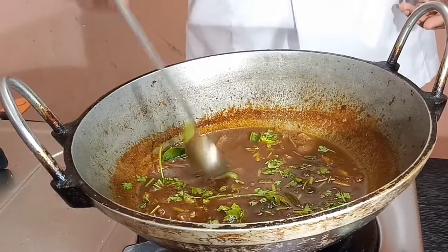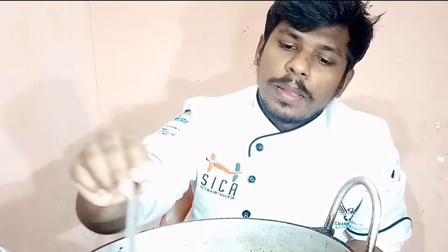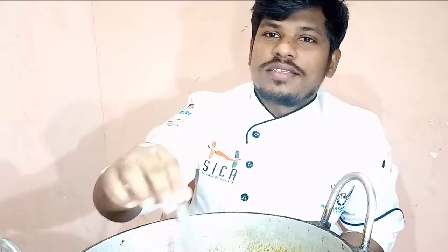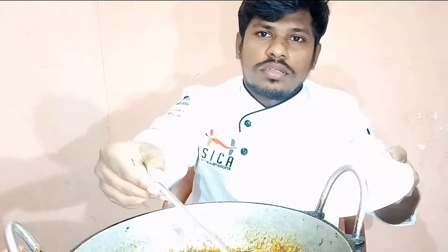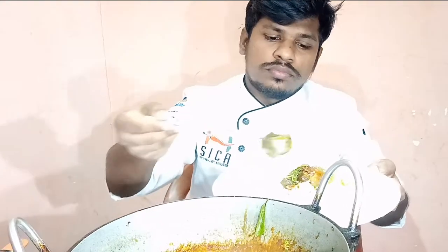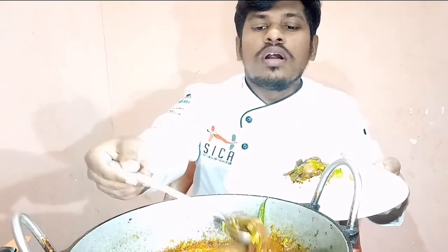Add the rice and taste it. Let's taste it, add salt. This is the recipe.